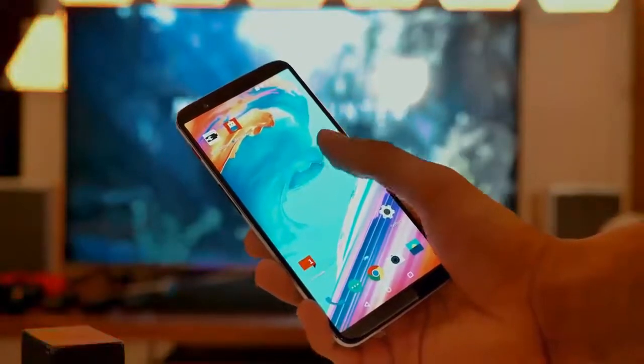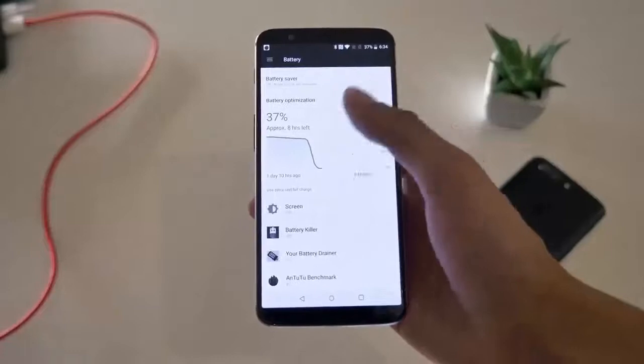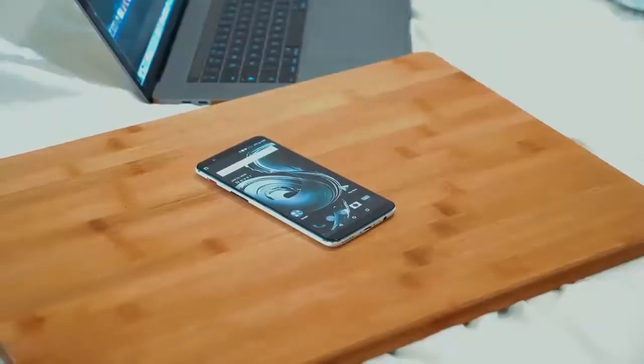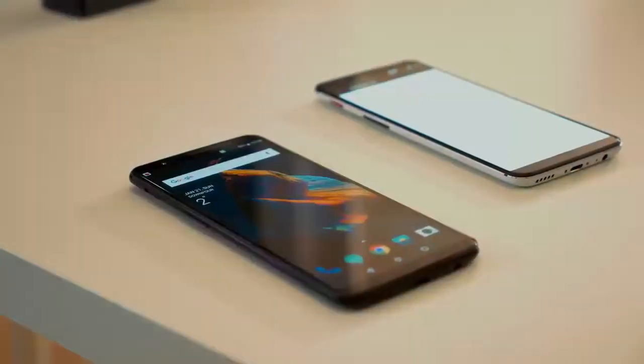Hello guys, we are back with an interesting topic. In this video, we'll be talking about how to increase the battery life of your phone by 25%, a feature enabled from the Apple iPhone.